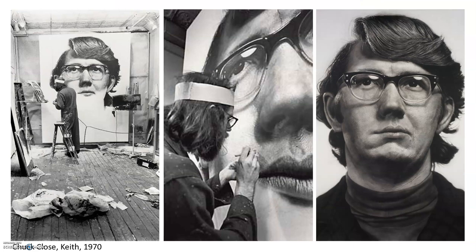But have a look at these, because this is a drawing that he made in 1970. It's called Keith, which is the name of the man who modeled for him, and not only is it photorealistic, it's an absolutely enormous drawing.